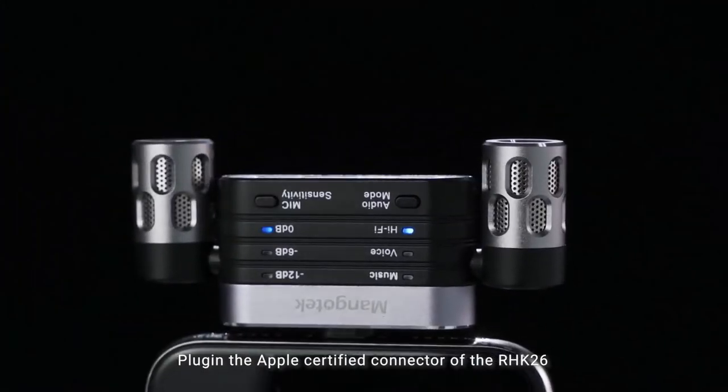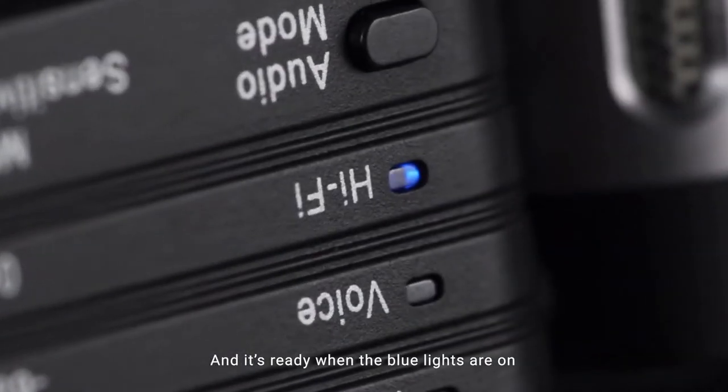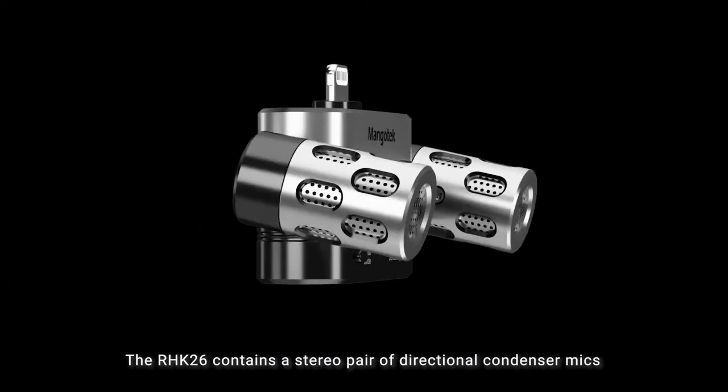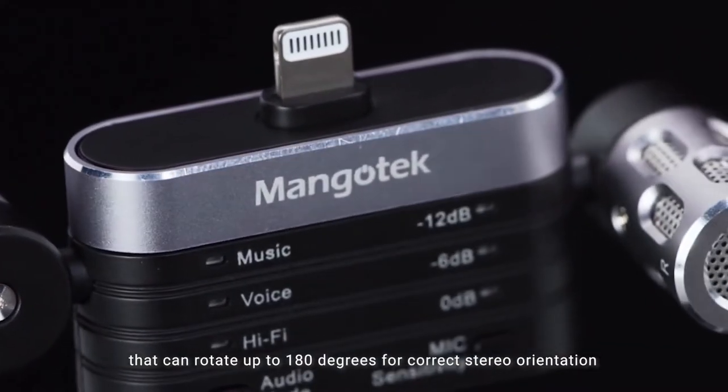Plug in the Apple-certified connector of the RHK26, and it's ready when the blue lights are on. The RHK26 contains a stereo pair of directional condenser mics that can rotate up to 180 degrees for correct stereo orientation.